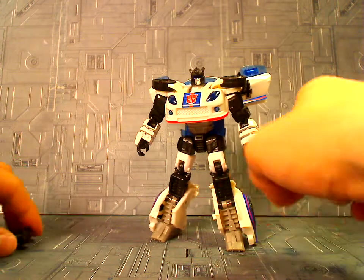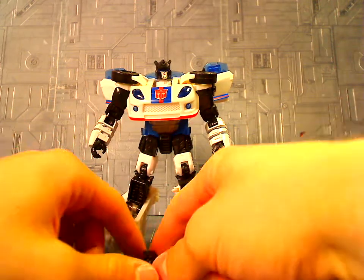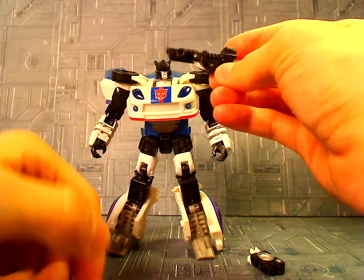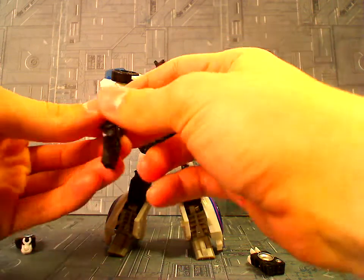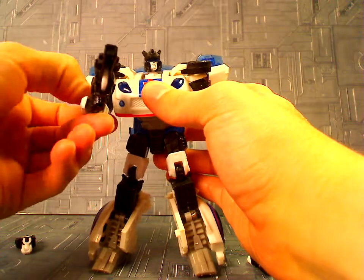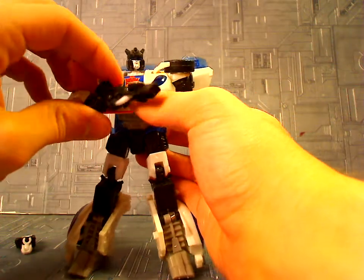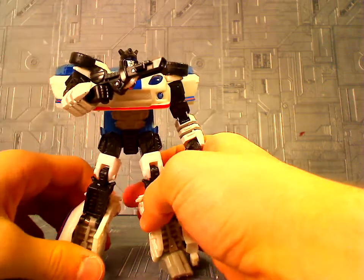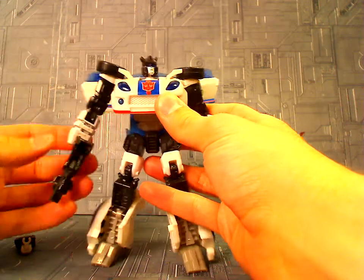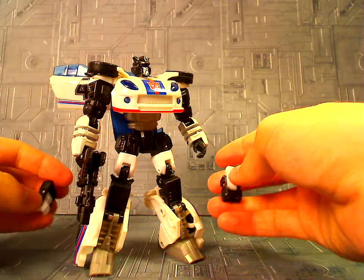His accessories are these two speakers, which can go up on his shoulders. He also comes with this little gun, which can fold out into a long gun — which is really cool, I like the way it looks. Of course he can hold it. I read on Wikipedia that this is supposed to be homaging his G1 Pretender gun — I guess he was a Pretender at some point. If you want, you can paint it silver to make it more G1, but it's fine as is.